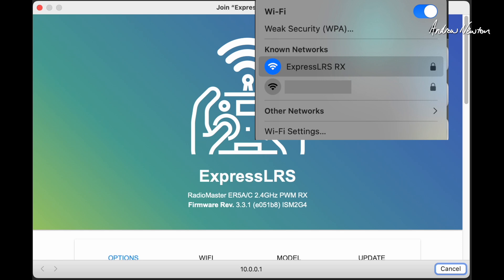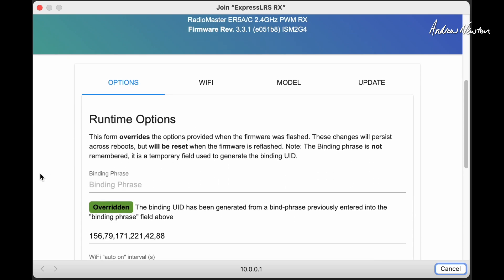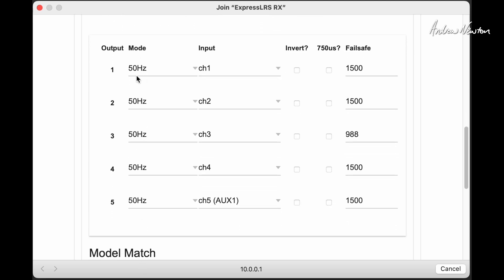Go and connect to that WiFi access point generated by the receiver — that's the ExpressLRS RX access point. When you connect to that WiFi, this screen will pop up. If it doesn't pop up, go to a browser and type in 10.0.0.1 and you'll get this screen — the web-based setup page for the receiver. You can see it shows the Radiomaster ER5A or C PWM receiver and the firmware version. If we scroll down, you can put in your binding phrase, and if we go to model and scroll down, we can see what each channel is set to — these are 50Hz PWM outputs.